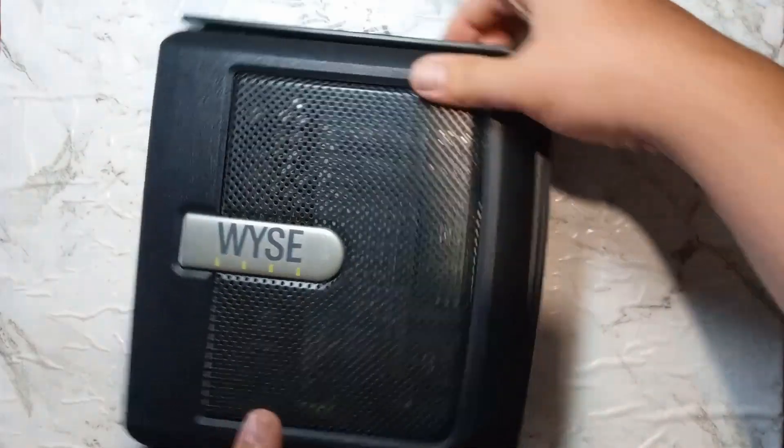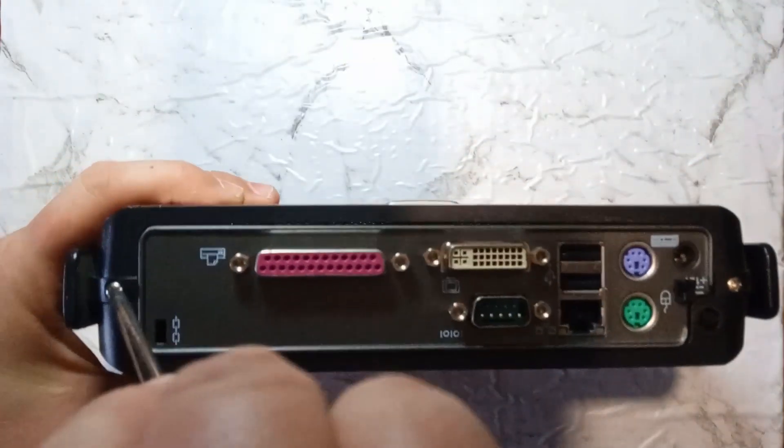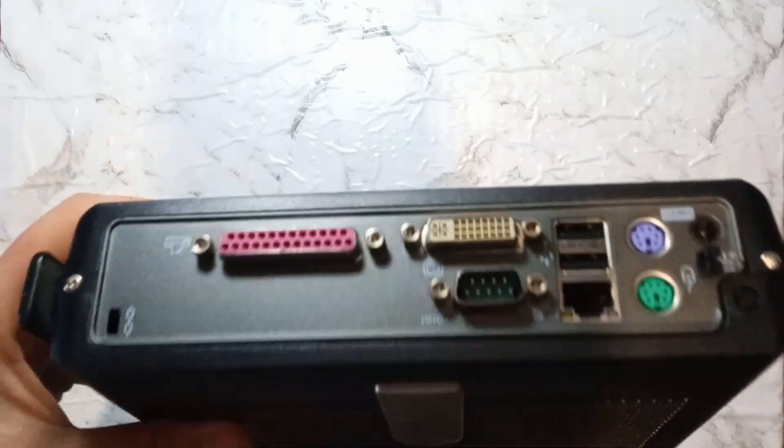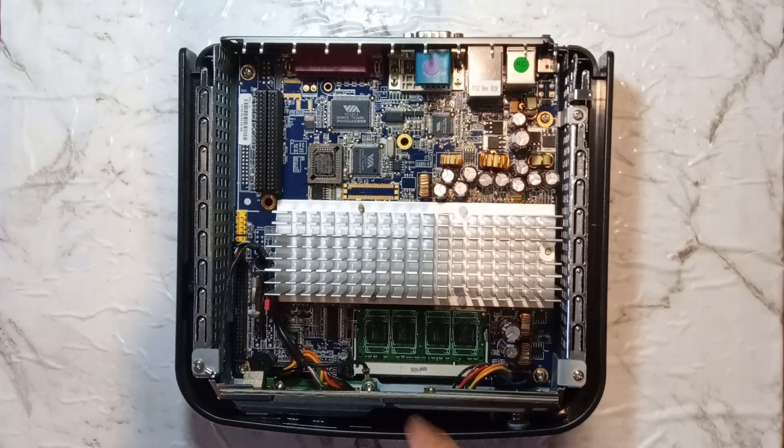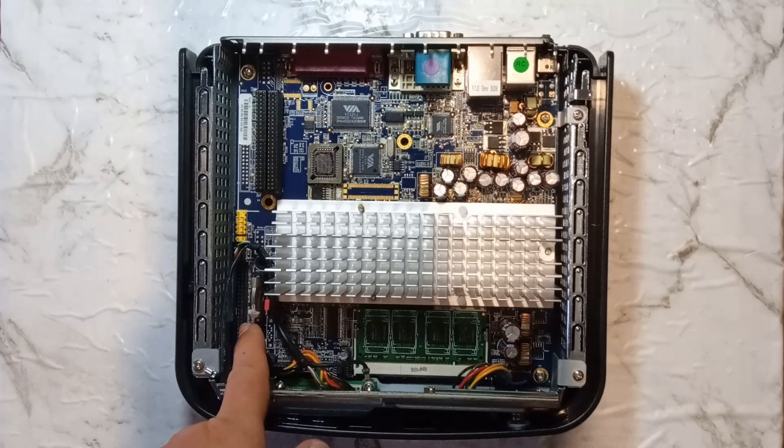Taking it apart is pretty easy. There are two screws on the back which we have to undo, and the top cover just comes off. There's not too much inside — you've got a single RAM slot, your CMOS battery which is pretty easy to get to, and to the left of that, your IDE DOM slot.